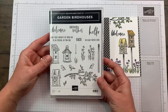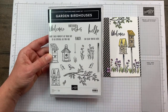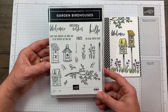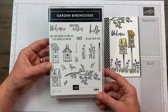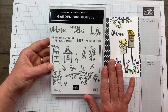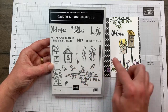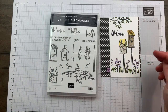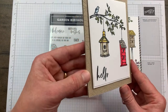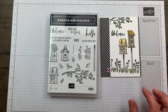I'm using the Garden Birdhouses stamp set - this is brand new in the new annual catalog that went live earlier in May. It reminds me of my mom a lot because she loves birdhouses and feeding the birds. I knew I wanted to get this set and I think you can do a lot with it - use the flowers by themselves with a couple of birds, do a landscape look. I also created a simpler card with just the hanging birdhouses and the Stitched Greenery dies for extra detail.